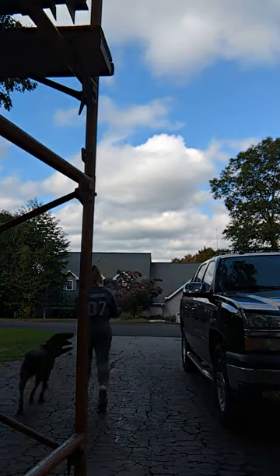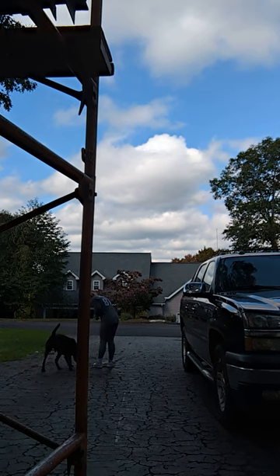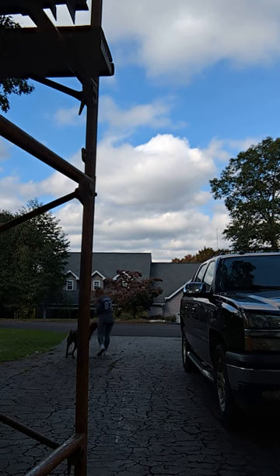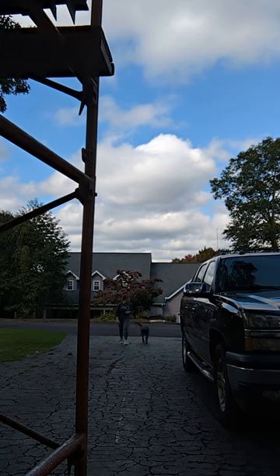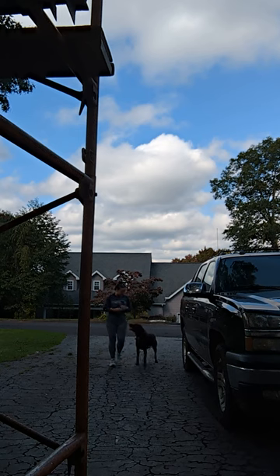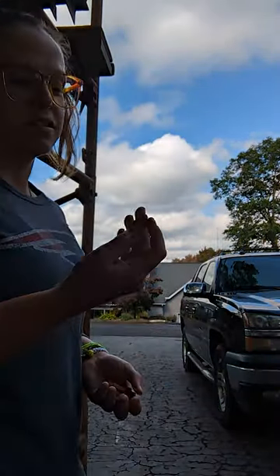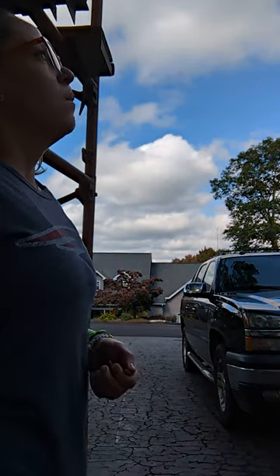He got a little distracted there because I accidentally crumbled the treat and it broke into four pieces all over the ground — but I digress. Once we get our dog to the point where they're heeling with us pretty much all the time, then it comes down to starting to refine that position. One of the hardest battles you're going to face with the heel is just getting them to focus on you all the time and wanting to maintain that position.